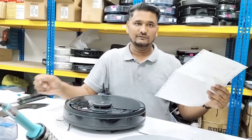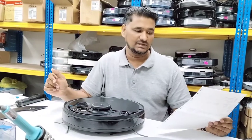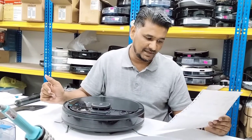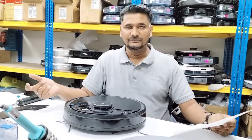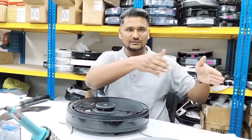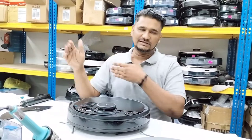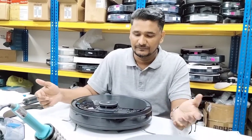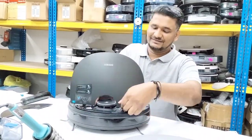Hello, good morning, welcome to ECOVAX technical support. Today we have the Osmo 950 model here. The customer's complaint is a mapping issue — it maps halfway and goes back to the station. It just comes off the charging dock, does a little bit of cleaning, and then says the mapping is complete and returns to charge — but it does not cover the full house.